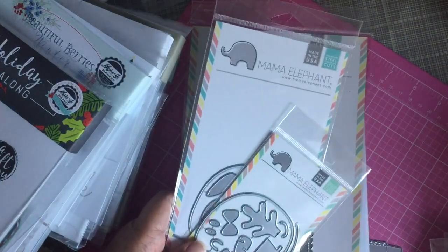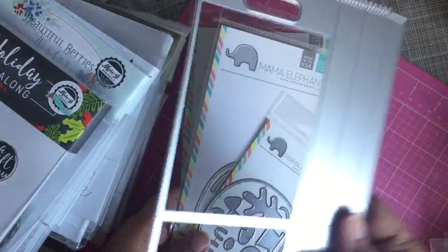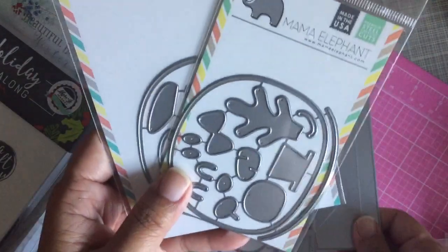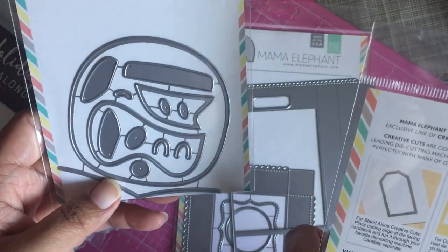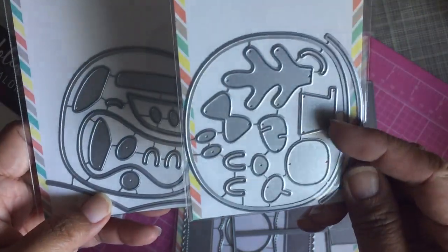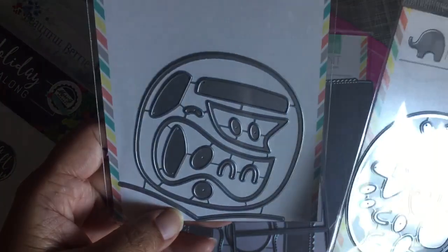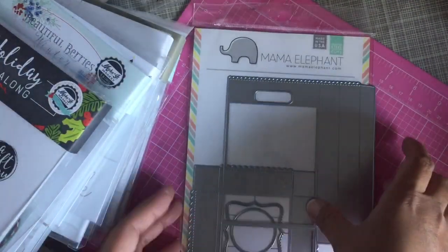These next two are bag die accessories from Mama Elephant. I know you guys are probably going to search some Chinese website for these — I'm not going to promote it. Here's the bag die, and these two are accessory dies for it: one has a reindeer and a snowman, and the other I believe has Santa and an elf.